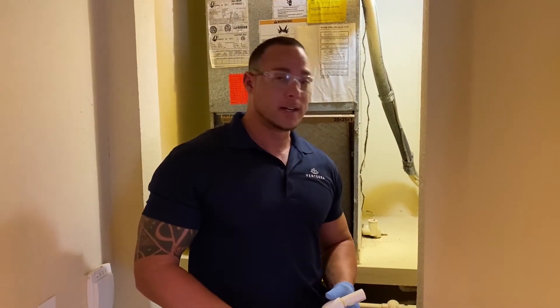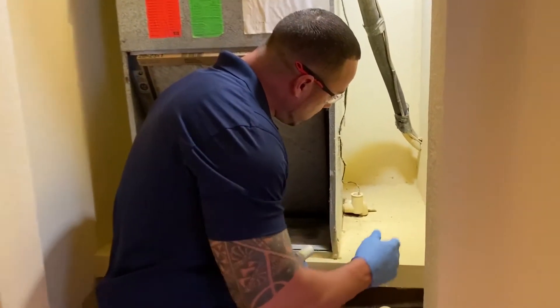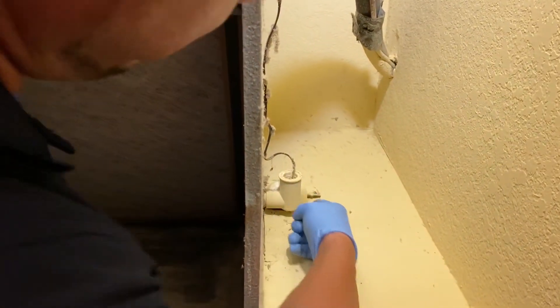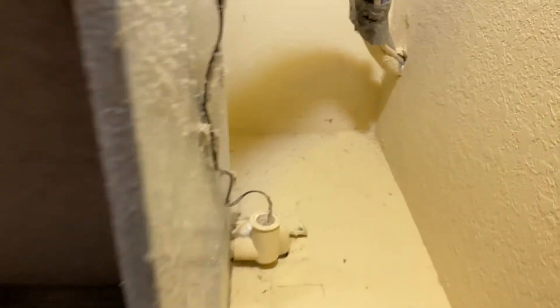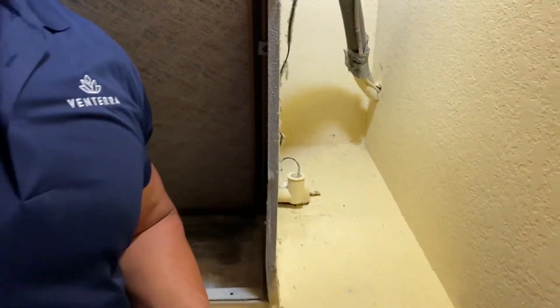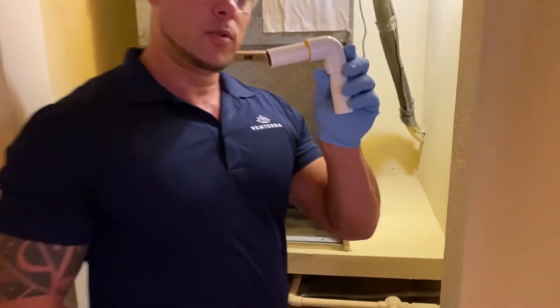You can come to this side of the AC and you will see the overflow switch and also that elbow right there. We can cut it out and replace that elbow with a T-fitting.